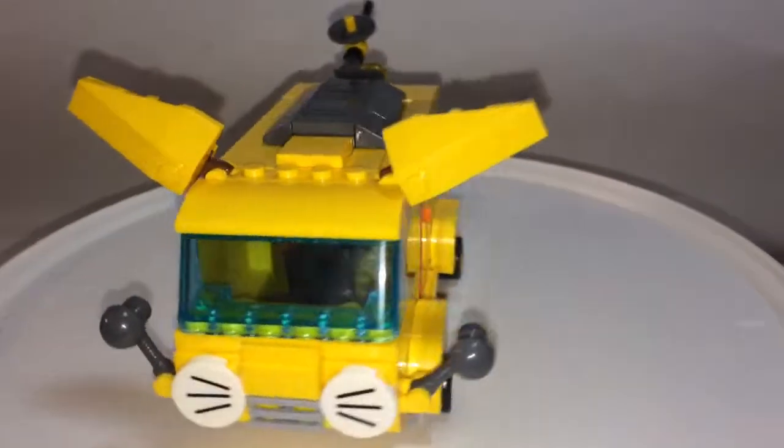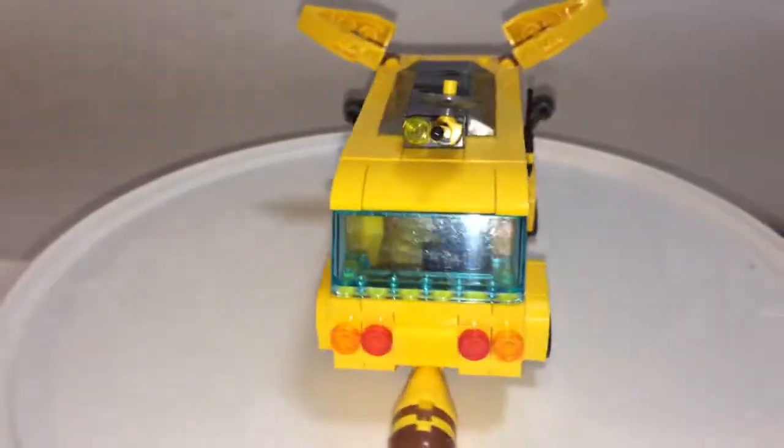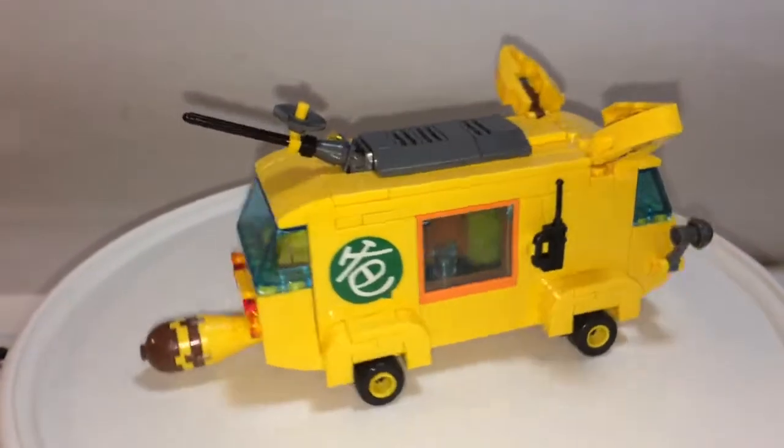I kept this thing on my wish list for quite some time. Only one store was selling it, and that was for $23. Went down to $11, which I immediately bought. Shipping took quite a while, but here it is.